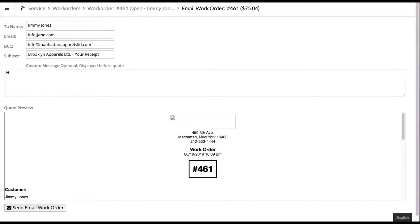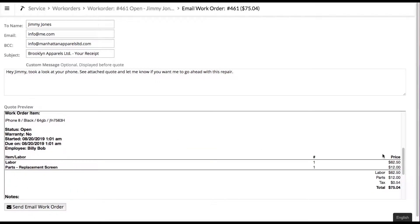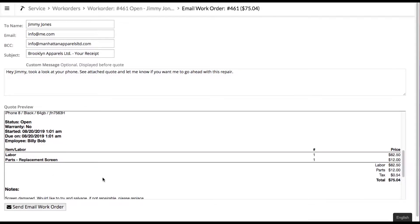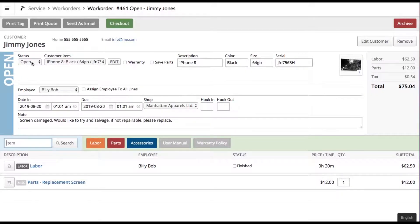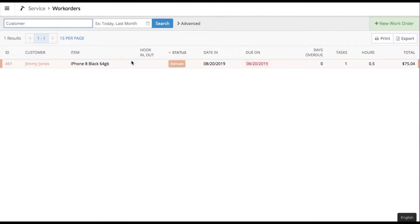He can click send email and type a message: 'Hey Jimmy, took a look at your phone, see attached quote, let me know if you want me to go ahead with this repair.' The email includes all the pricing so the customer has a good idea of everything. He then sets the status to 'Estimate' and you can see it's completely changed color — both on the work order and on the work order screen. There's also a video on how to set up different color-coded statuses in the work order system.